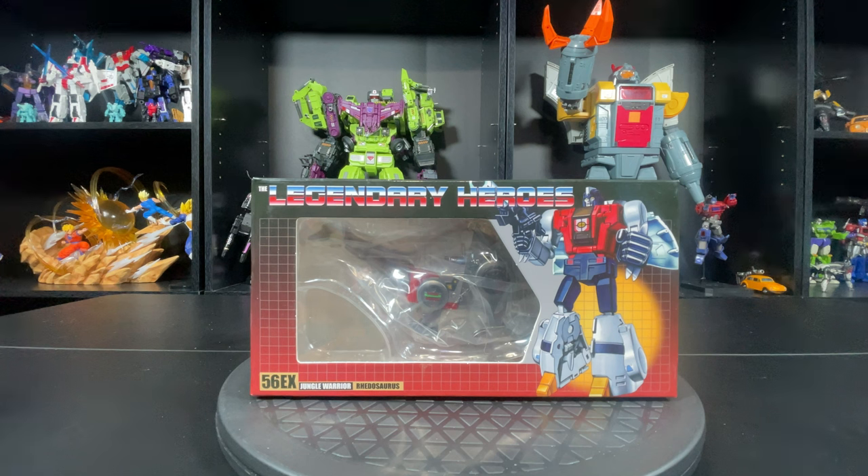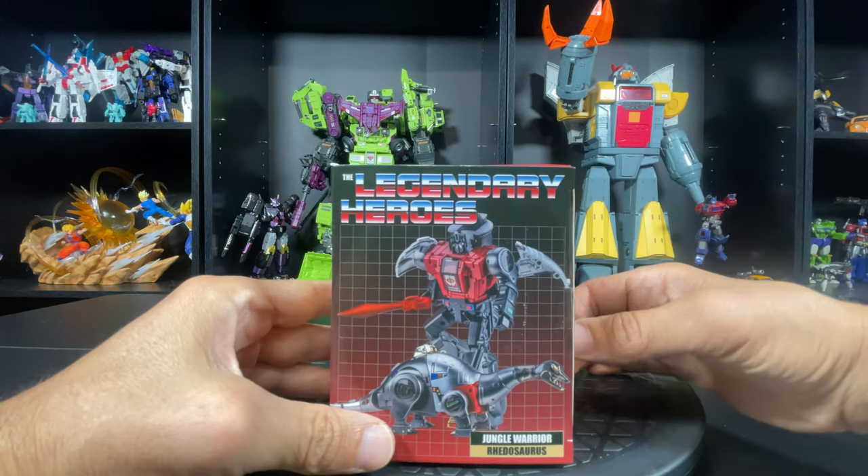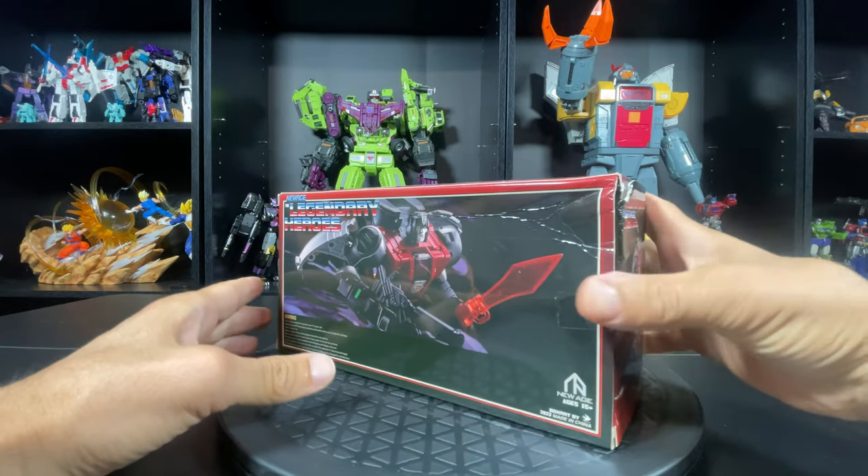Hello everyone, welcome to another review by the Virgin Prime, and here we go again — another freaking New Age Legend Scale Dinobot. This time I'm gonna be checking out the 56 EX Jungle Warrior Redosaurus, which is their version of a toy version Sludge, and here we go again — I am buying the toy versions.